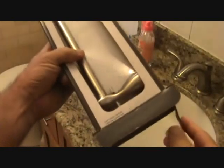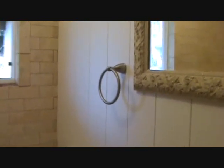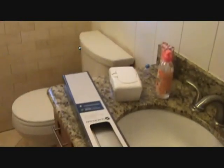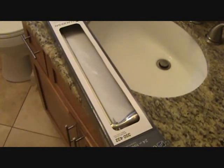It's a towel bar, and I actually took a picture of the existing one because I wasn't sure which one it was. I took a close-up picture of it, ran to the store, and got the very same one — because it's always nice to match existing conditions. This is a nickel-plated one and the trim matches everything. So it's time to put this up.